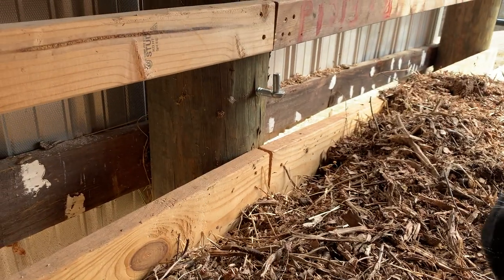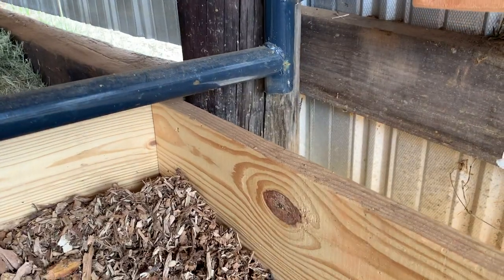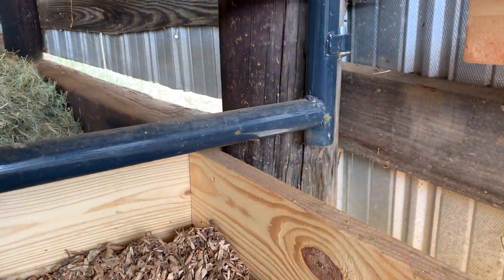As mentioned, we're trying to emulate Joel Salatin's deep bedding system, so we added some infrastructure on the bottom of the pen as well. All the way on the inside we added these 2x8s, which contain all her bedding and manure inside the pen. They also protect the main structure of the barn, which is really important with this type of system because there's a lot of microbial activity composting all the wood and material in there.